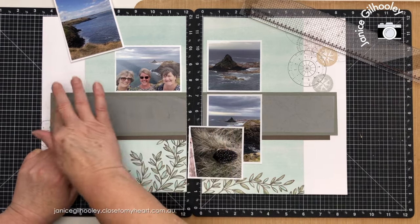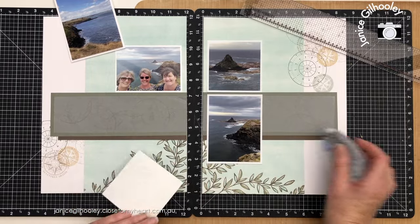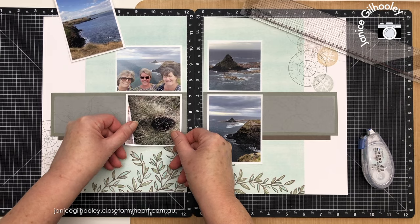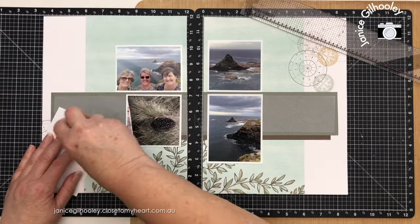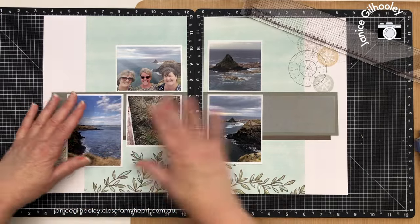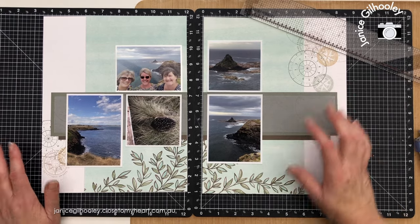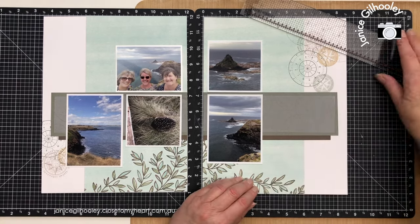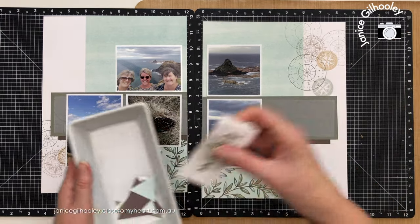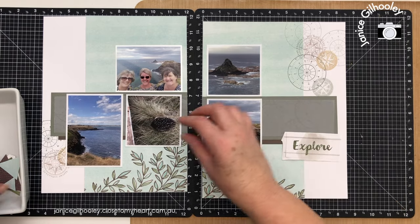When you stamp on vellum, my advice is to put it aside to dry for a little while. It's a very warm day here, so it didn't take much drying time — I just set it in front of the fan to help it dry off. The vellum softens the rosemary piece, and I quite like the depth that these two pieces add to a fairly muted tone background, which helps make the photos pop. I've got some die cuts and also some stamped images that I'm possibly going to add as well.